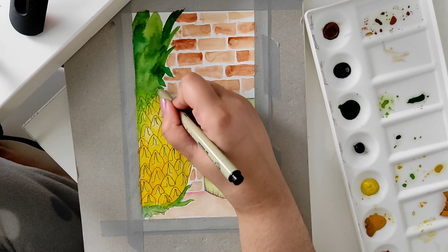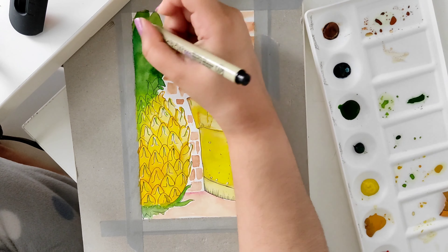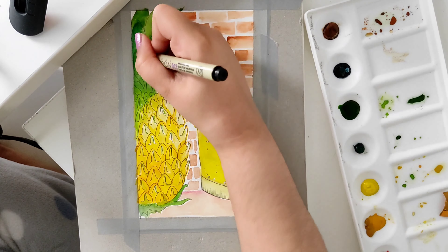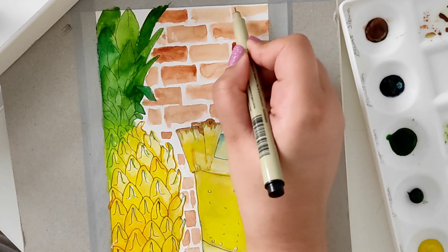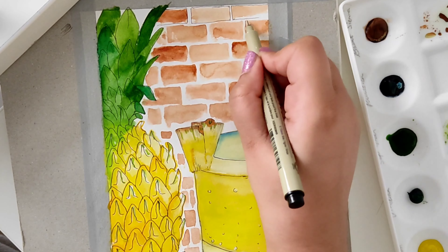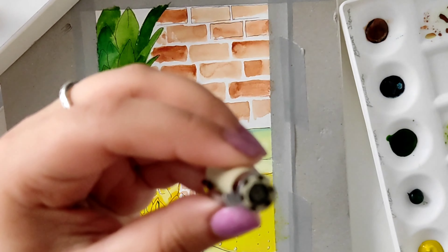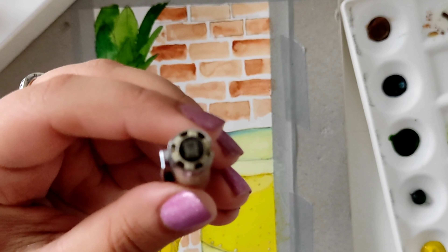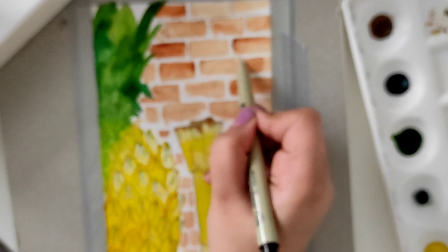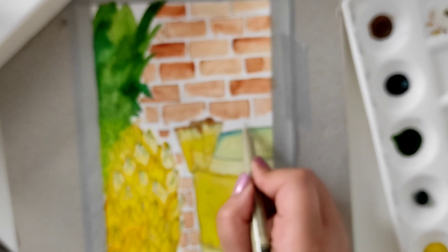I'm adding little sparkles for carbonation in the drink, and now the leaves. I actually lost track of the leaves because of how dark the green colors were, so I'm just going by instinct and drawing a bunch of leaves — they don't really look like pineapple leaves anymore, but yeah. Now I'm outlining the bricks using the 0.3 Micron pen, which gives a nice outline. This part became a little blurry because of my camera — but anyway, thank you for watching, bye!